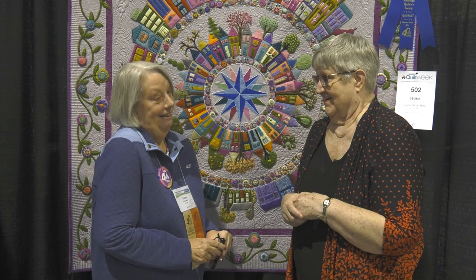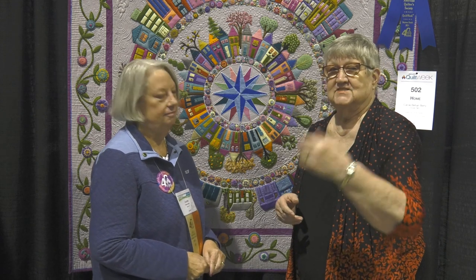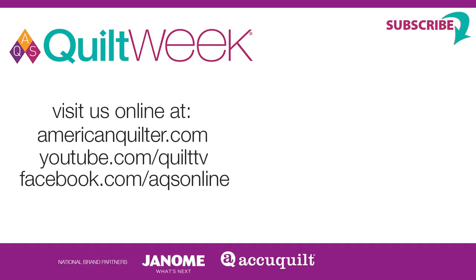For those of you who are afraid to enter your quilts, this is the first quilt she ever finished — and look what you've done! I'm blown away. We can't wait to see more quilts from you. Go to AmericanQuilter.com and you'll find all the information you need to know to enter.